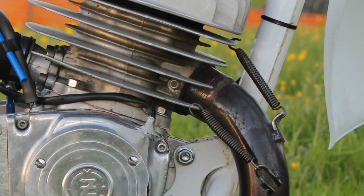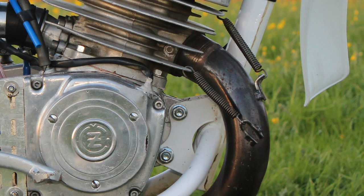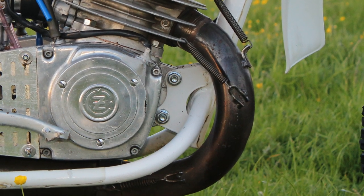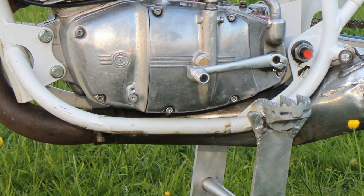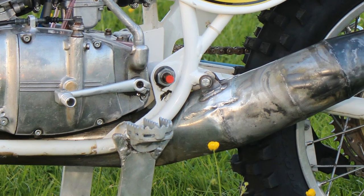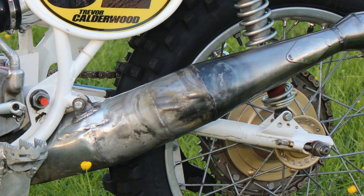The exhaust system is another hand-built item specifically made to fit this particular bike. The hand-crafted parts fitted to this machine — like the tank, exhaust, chassis, etc. — were not carried out by some backstreet mechanic in his garden shed. These parts were made by ex-works CZ spanner men who know every inch of these machines and continue to share their skills and knowledge making and repairing parts for these old bikes.